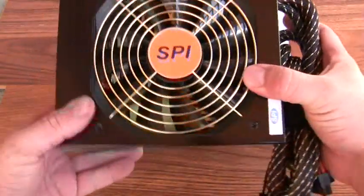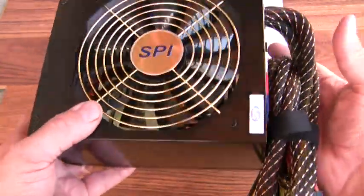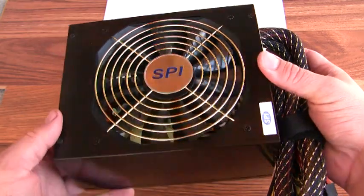This is the SPI Magna 1200 — 1,200 watts of power supply.